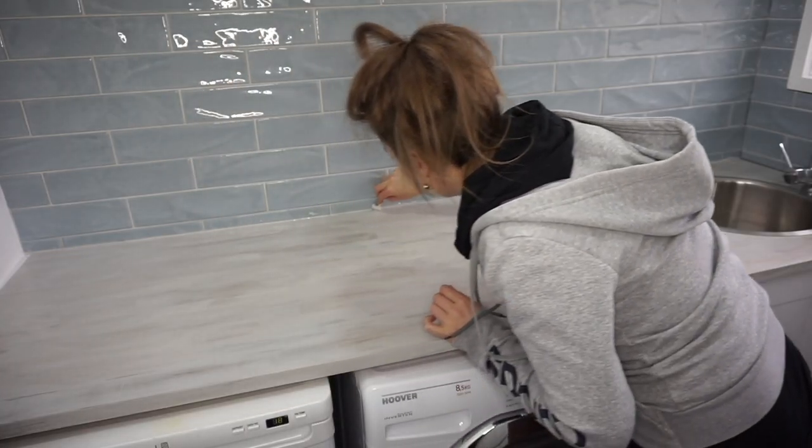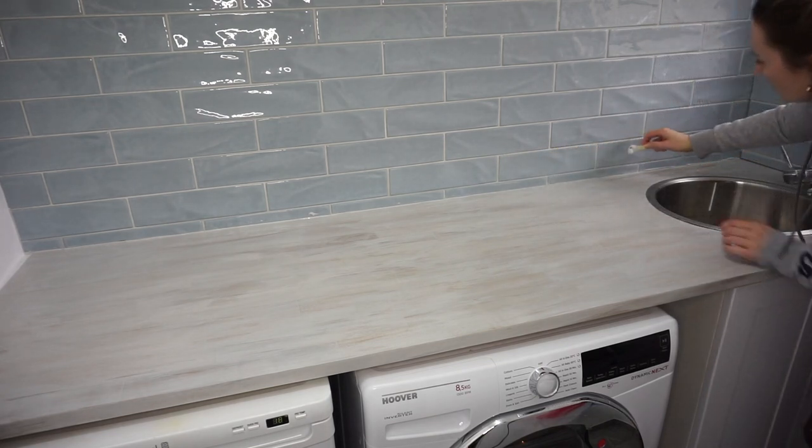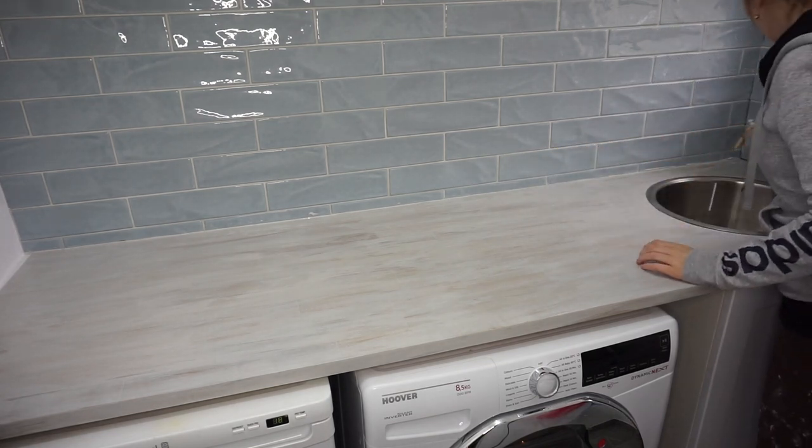So first of all, I am going to start off by siliconing this laundry. It's actually not even complete yet - I've still got to do the silicone around the tiles, which will hopefully give it that complete look.